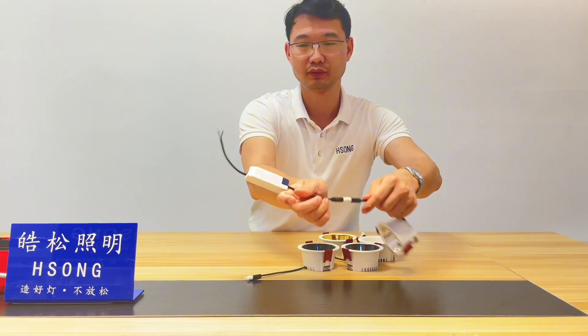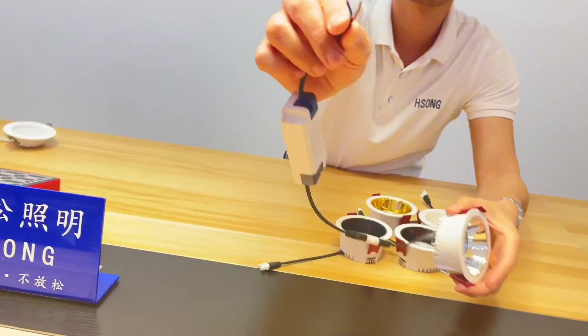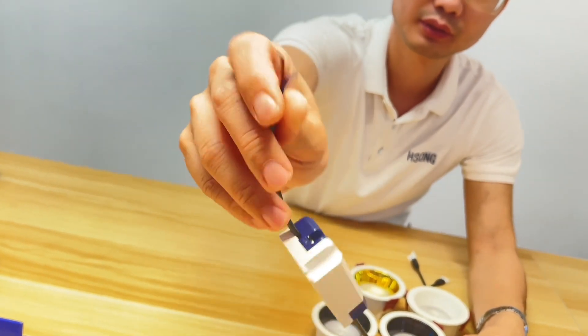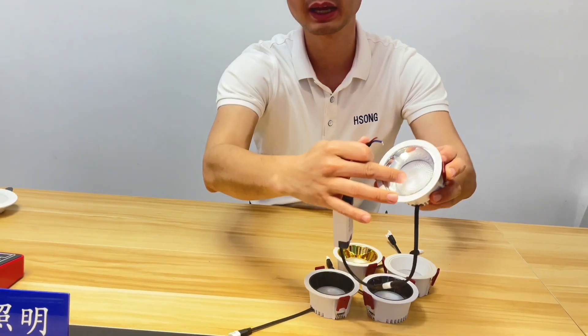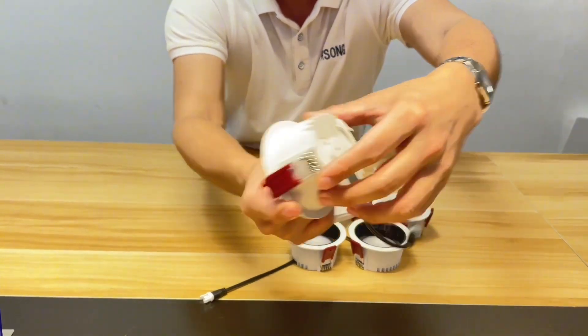Very tough. And you can see the cable we are using. The isolated driver and the Osram chip achieves anti-glare design and die-casting housing. Long lifespan.